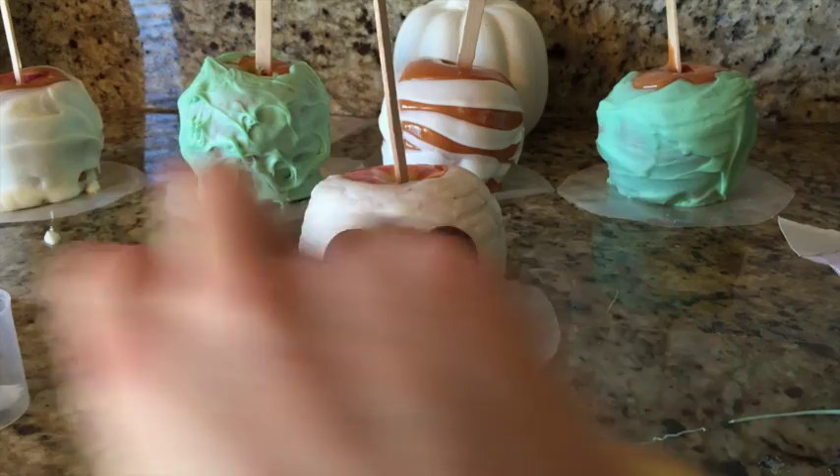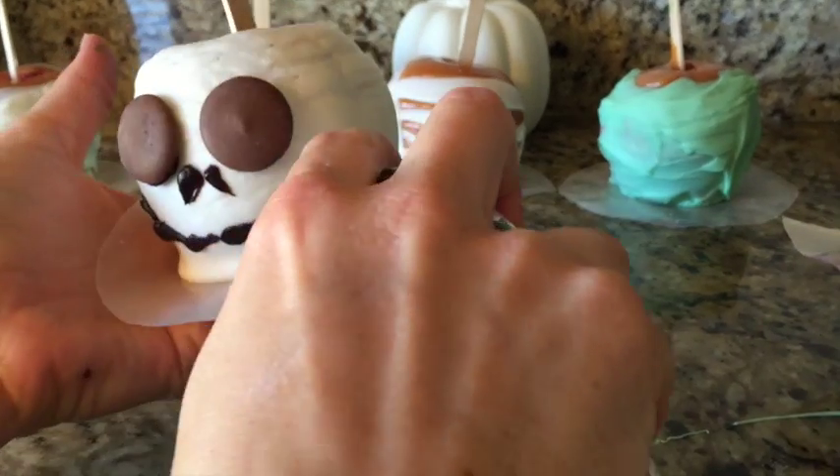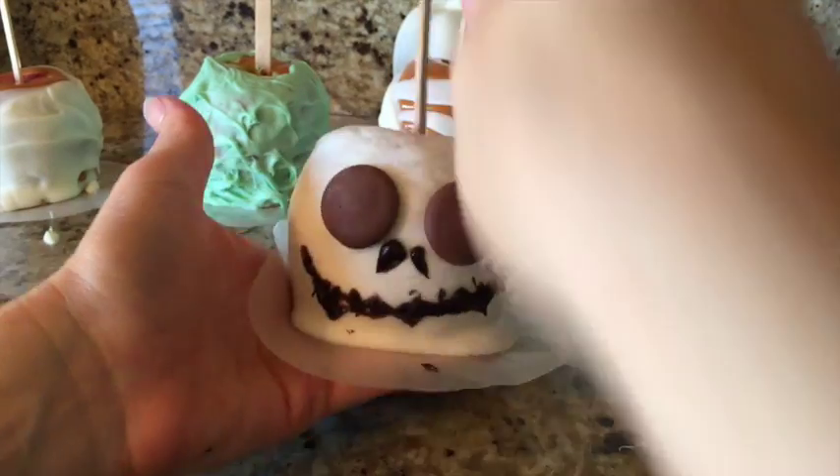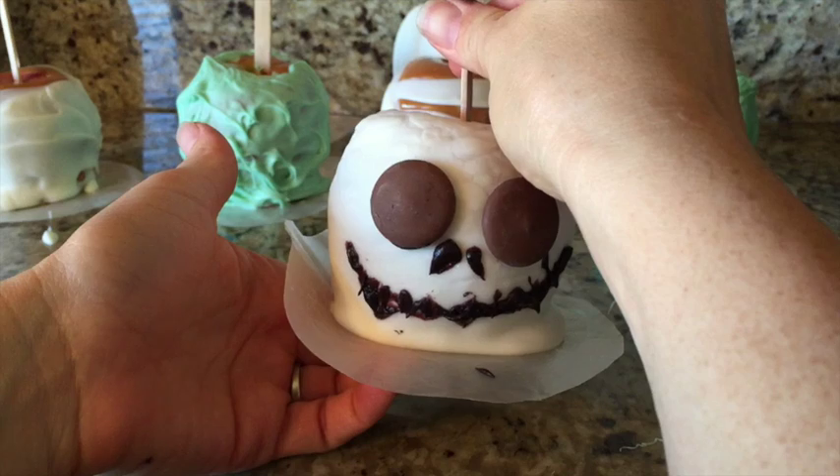I'm going to do his nose. Does that look like Jack Skellington? No, but it looks like a skeleton.